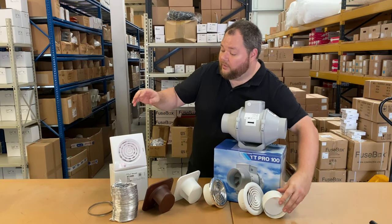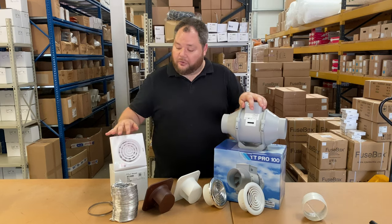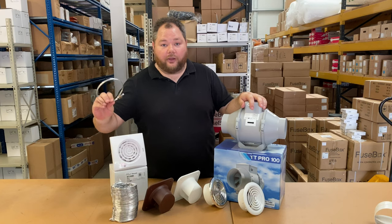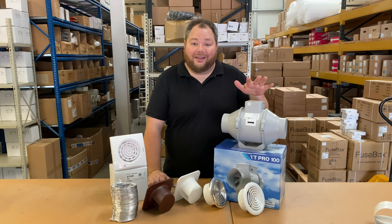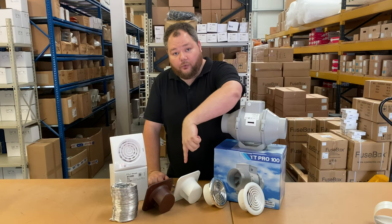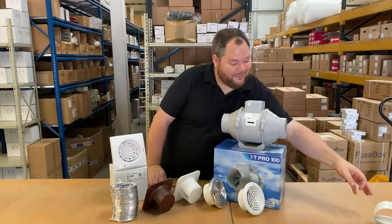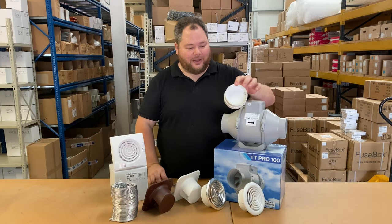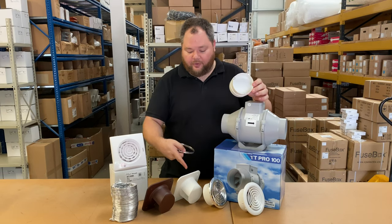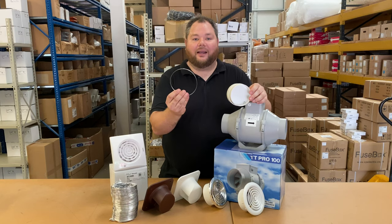So if you're looking at an actual fan installation you're going to need the fan itself, an external grill, some ducting, and two duct clamps. If you're looking at doing an inline fan installation you're going to need an internal grill, an external grill, a backdraft shutter, ducting, and then you're going to need six duct clamps.